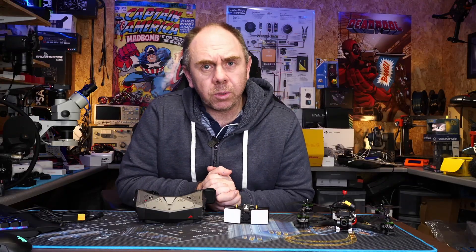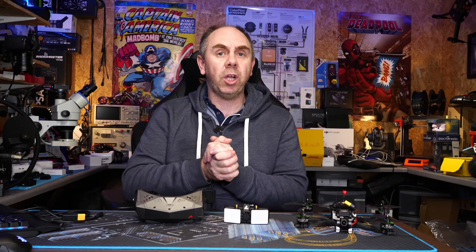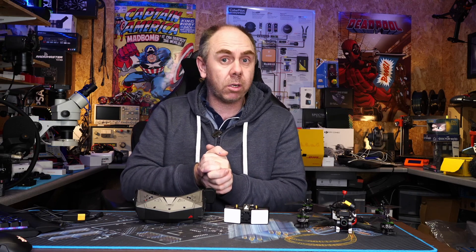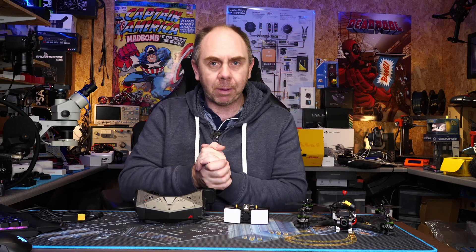Before we jump into it, if you are new here please do consider subscribing to the channel. If you find the video interesting, please give it a like, and if you'd like to support the channel to allow us to keep making content like this, there is a link to our Patreon as well as BuyMeACoffee.